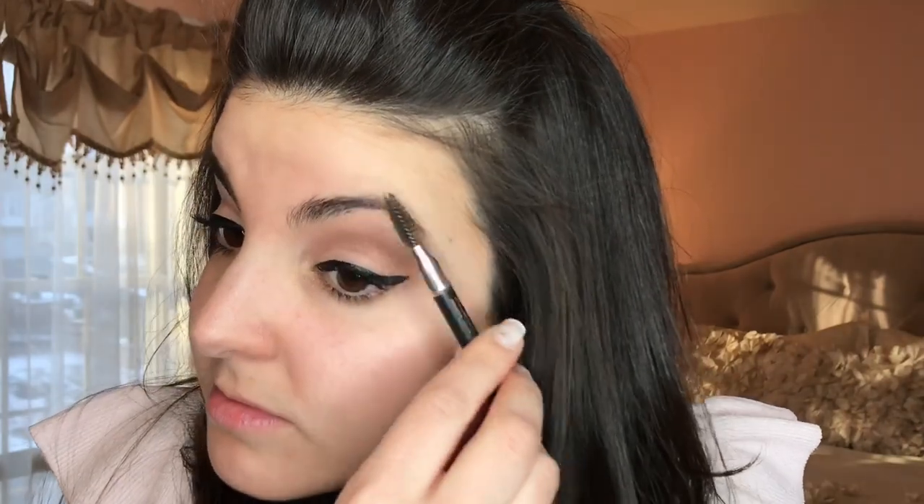Next, this is the Anastasia Beverly Hills Perfect Brow Pencil in the color Dark Brown. First I brush out my brows to smooth out the hair, then I use the pencil side to fill in any sparse areas, creating more shape and definition. After that I use the other side again to brush out and blend the brows.